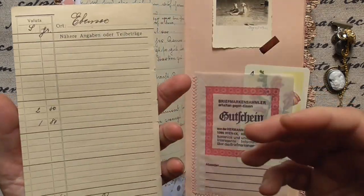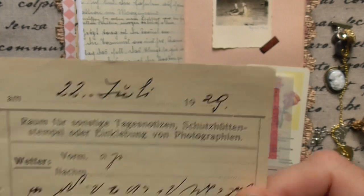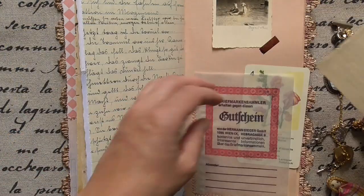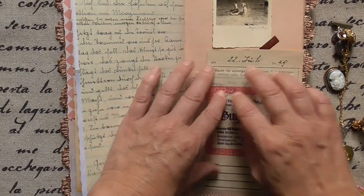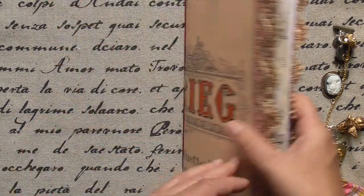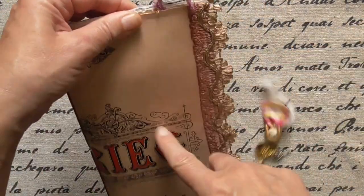But as I told you, only one signature. And this is from 1929 — it's a traveler's book. And because of this I will make it cheap. Available in Etsy.